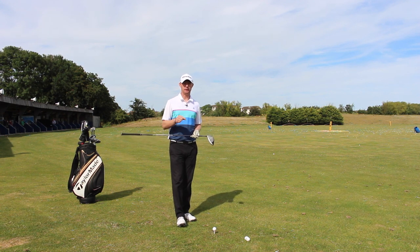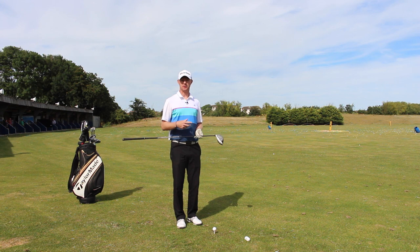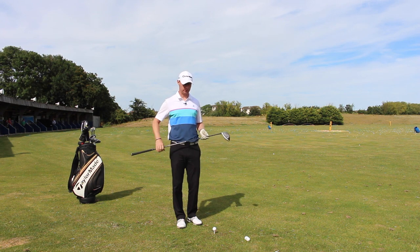I see too many people teeing the ball down too much, and teeing it down is only going to increase the spin, so it's going to affect the flight. The ball's going to spin up a little bit too much, and then it's going to get affected by the wind.